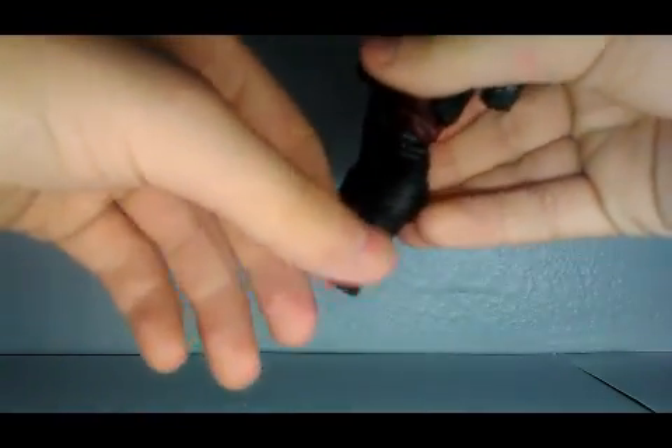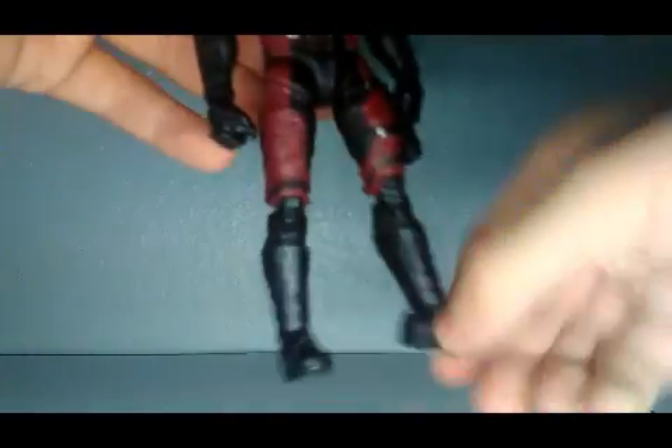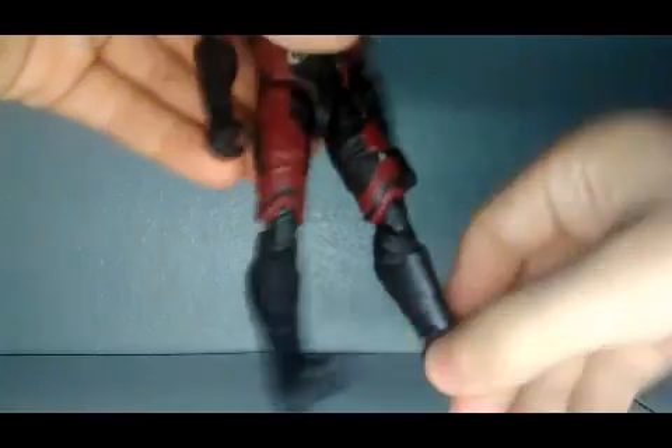Last but not least, he has an ankle pivot, and there's also a pivot right above that.